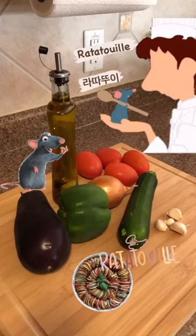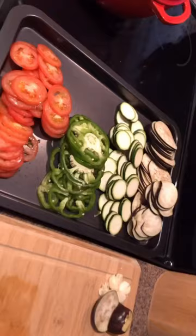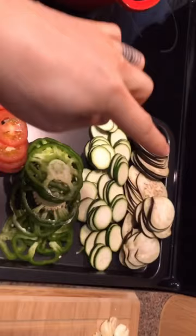Let's make ratatouille. We're gonna slice all the veggies. I have eggplant, zucchini, green bell pepper, and tomatoes. And on the side, I have garlic and onion and whatever leftover veggies.